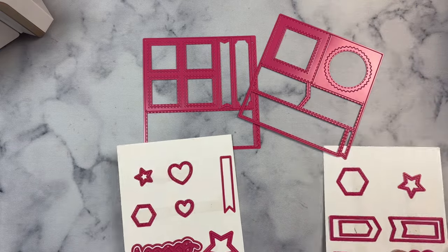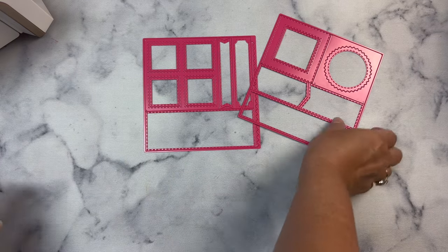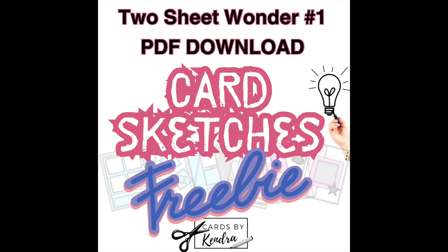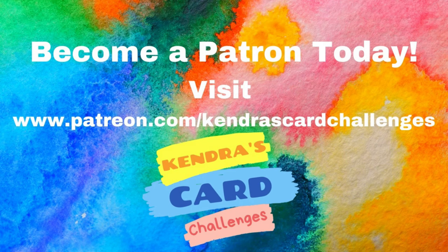With this free PDF download, I provide six sketches showing how to cut two sheets of pattern paper with these 6x6 dies and use each of the pieces without having any scraps left over. This PDF is available to download by all members of my Patreon, both free and paid. To join as a free member, all you have to do is enter your email address. Once you're a member, you can find the link to this freebie under the collections tab, under bonus printables over on my Patreon page at patreon.com/Kendra's card challenges.